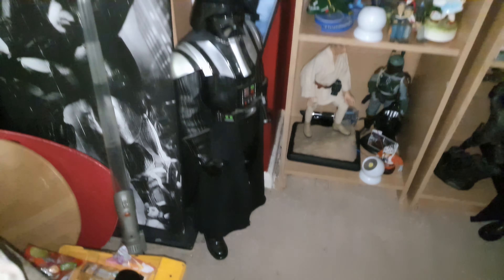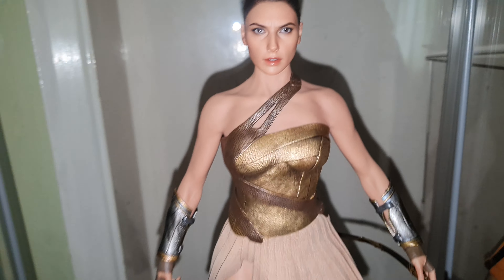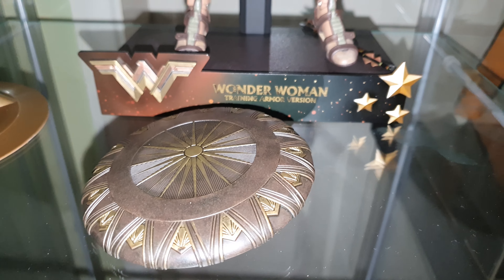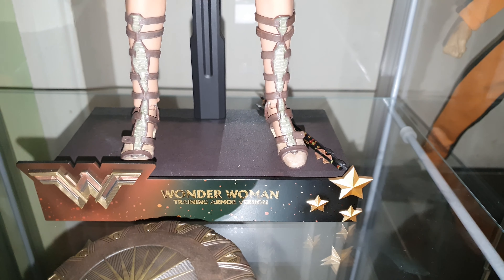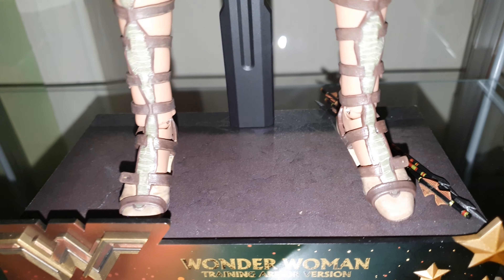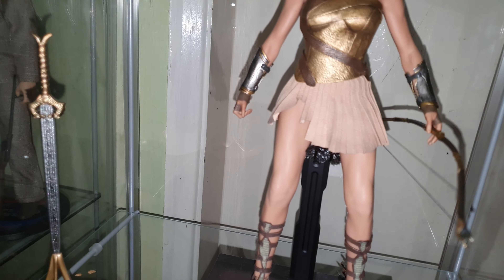So here we have my Wonder Woman Training Edition with sculpted hair, a sword on a little stand, a shield, and a Wonder Woman stand. It comes with three arrows — she doesn't have a quiver because she picked them up on the beach. She also comes with her bow, which she picked up on the beach. The likeness of Gal Gadot is amazing — photos really don't do it justice.